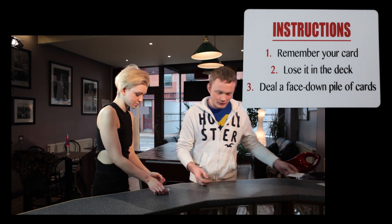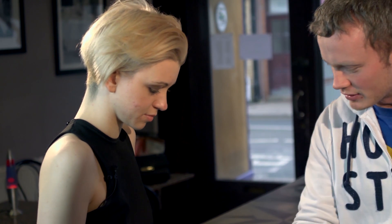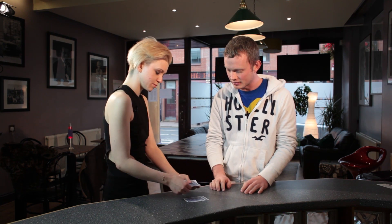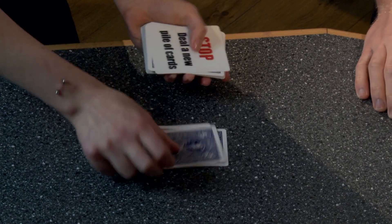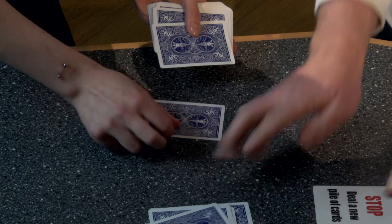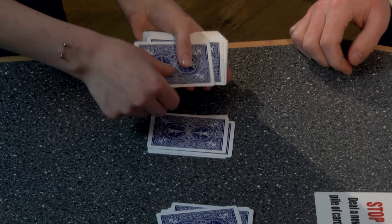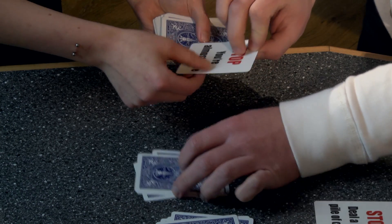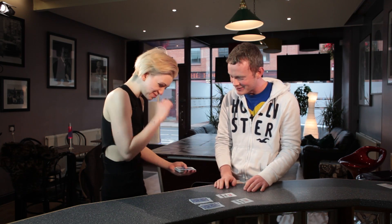Pick the cards back up as if you're going to deal. Just deal them face down one at a time into a pile. I've got some other instructions — it says stop, deal a new pile of cards. I'll take that from you and then deal a new pile here. Stop — you're almost there, not much more dealing. Deal another pile here.